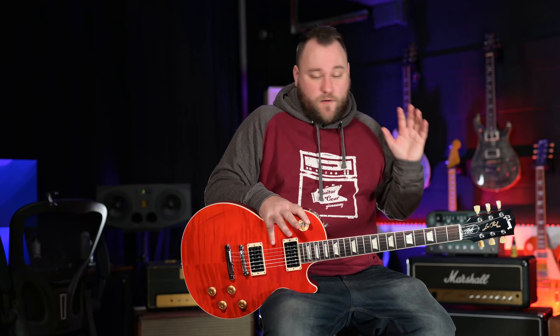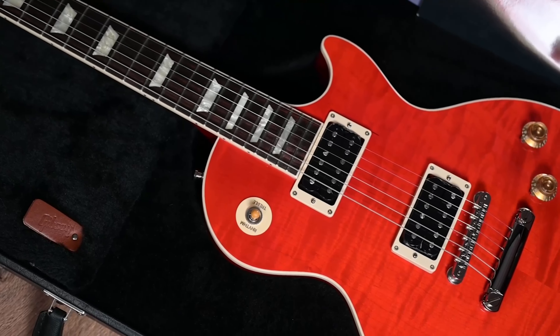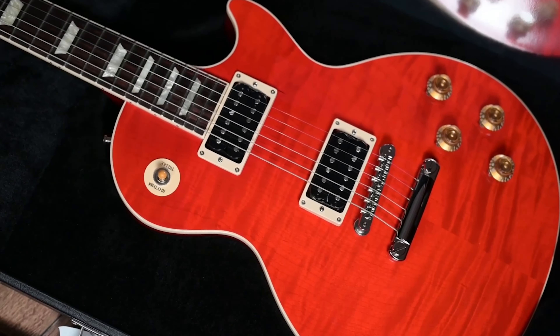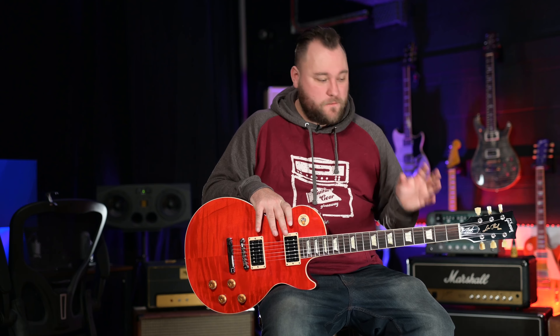Is there anything I don't like about the guitar? I said I prefer a 60s neck profile, but I get on fine with the 50s. If you are a 50s neck profile fan, that's great for you. Other than that, it's pretty much the ideal Les Paul setup for me — no coil taps or any of that on a Les Paul, I just want straight-up classic traditional Les Paul tone. Gibson have really nailed it with Slash and this whole Slash range of guitars.